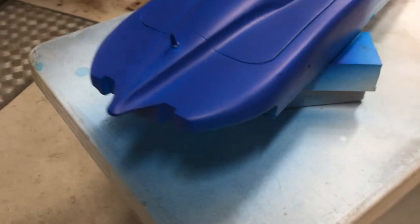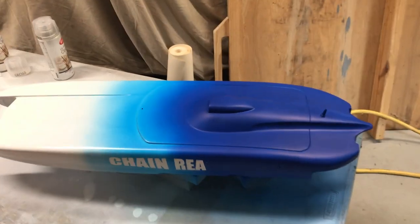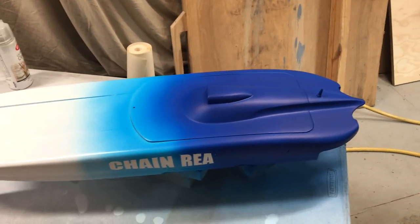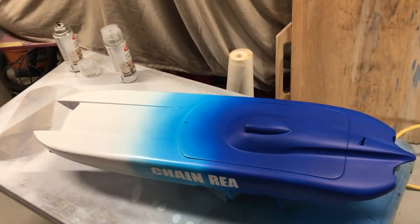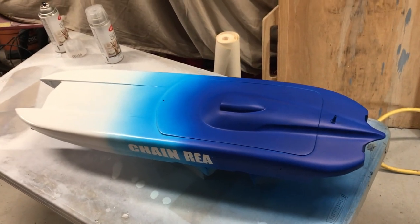That's what she looks like. I'm going to throw some wet coats of clear on it, sand it down, and hopefully she'll look really nice. I'm really happy with the way this sprayed out, so if you have any comments, leave them below.